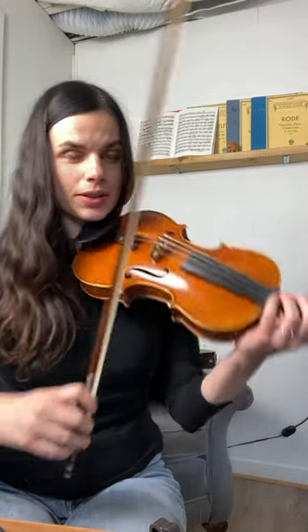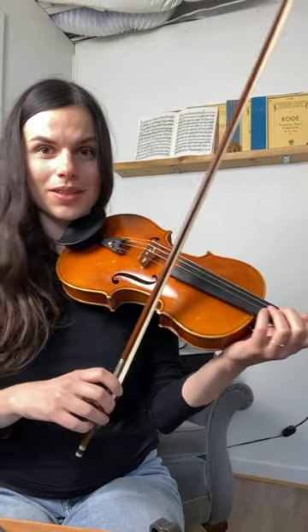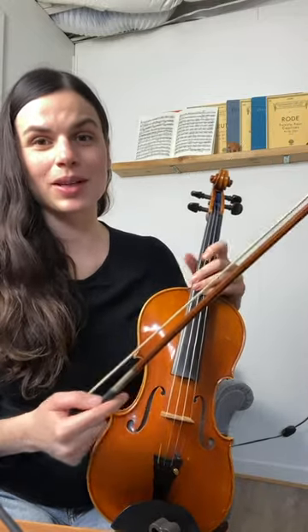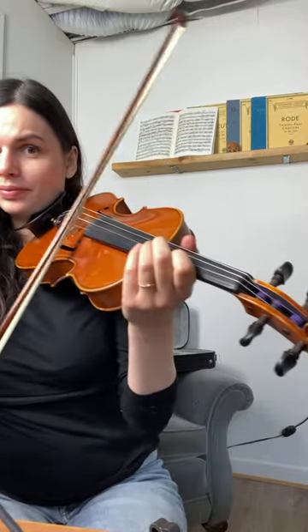If you are getting some bouncing in your sound unintentionally, like this, this simple trick should help you. The bow is actually designed to bounce — it's one of its properties that allows us to play certain techniques like spiccato — but we don't always want it to do that.